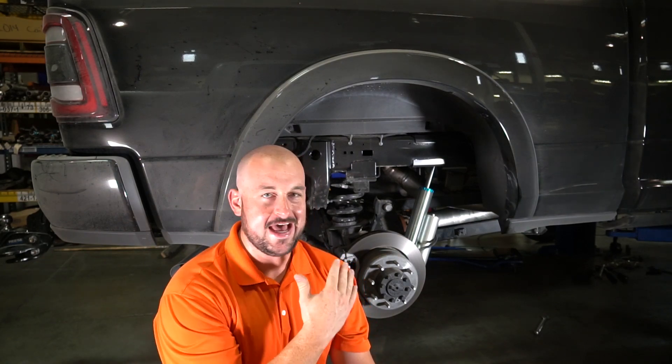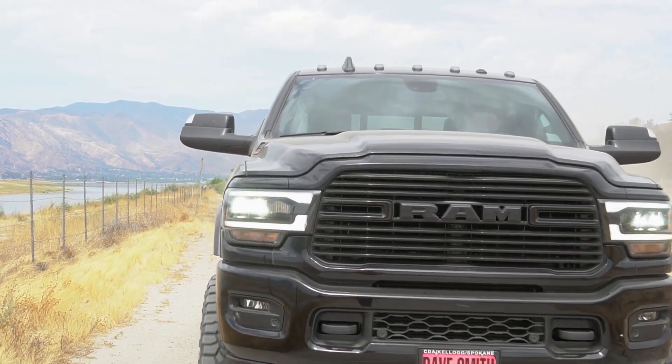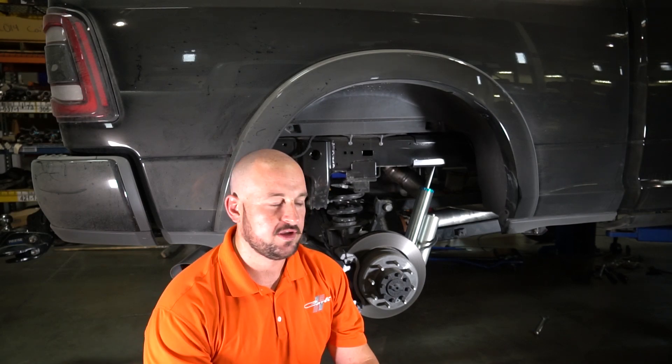Hey everybody, Dan with Carly here. I was on my way out the door and remembered this is the last day that this truck is going to wear this two and a half inch leveling pin top system, so I thought I'd do a quick wrap-up video to bring everything together for you. It's after hours in the shop, finally quiet in here, and it's hotter than hell, so forgive me.